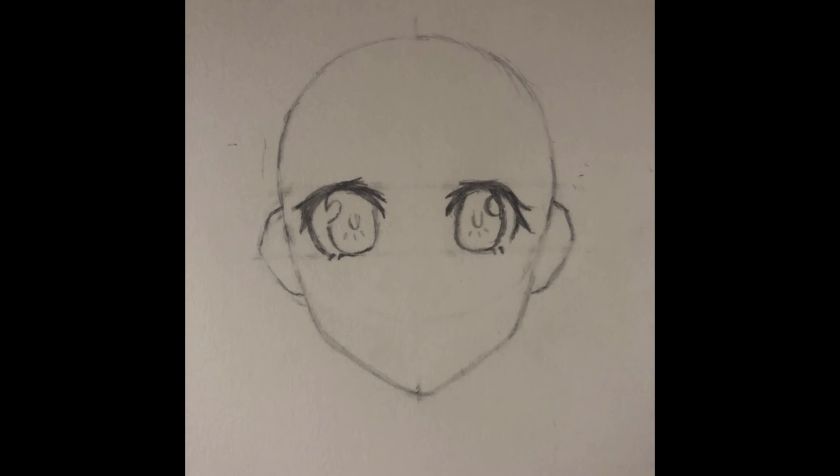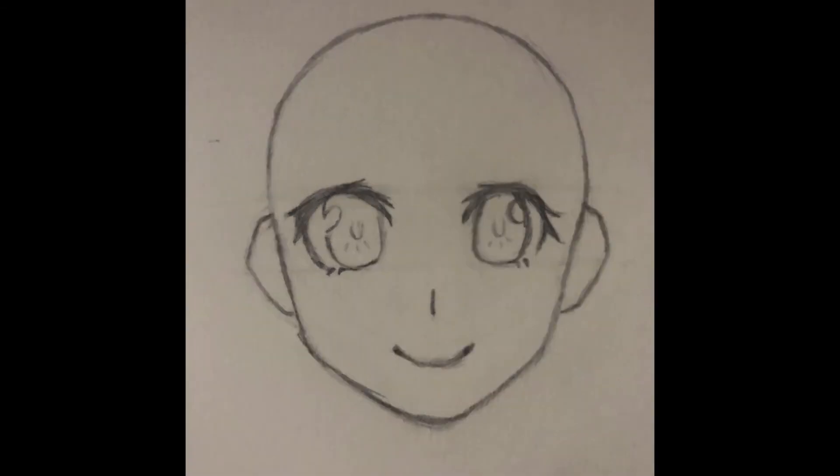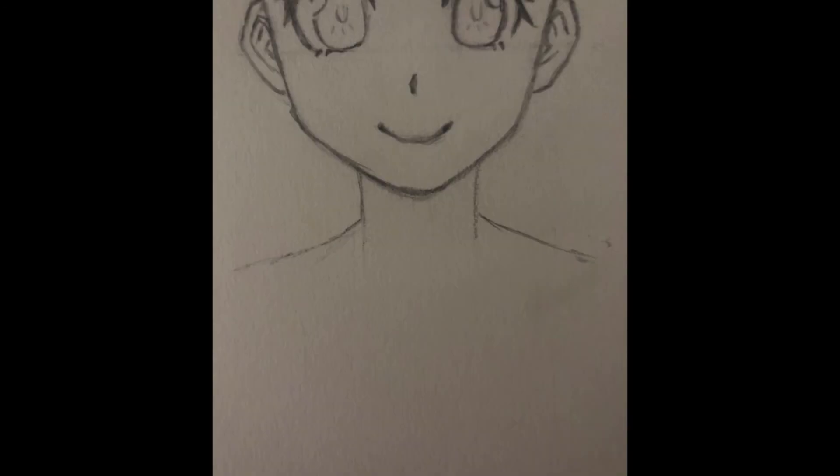Next, clear the guidelines and add a nose and mouth in any way or shape or form you wish. Then add a bunch of minor details such as the ears, the neck, and the eyebrows.